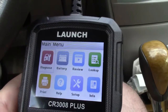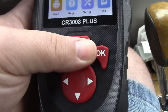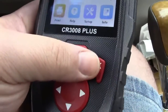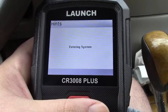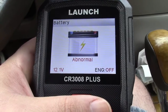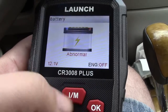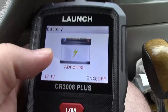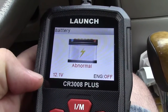Everybody wants to see the battery function, so we'll go to that first. The control panel buttons are easy — left, right, up, down, OK, back, and your IM readiness monitor. We'll go over to battery and press OK. It says entering system, and it says the battery voltage is abnormal — 12.1 volts — but the engine is off. When it started it should read normal. However, this battery is pretty low because this car really does not get driven much, so the battery has been depleted some.